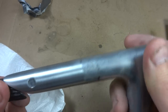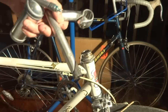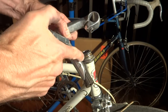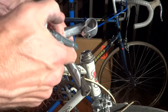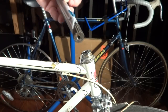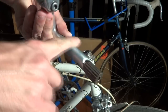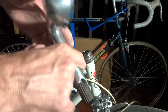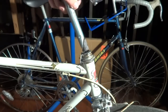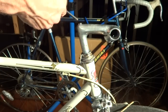Now if you really wanted to, you could take this and polish it up real nice, but I'm not going to do that. Now I'm ready to install the stem. You always want to put — especially with an aluminum stem inside a steel fork tube — just a thin coating of grease around that to prevent galvanic corrosion and to make it easier to get out later. Slide it in and tighten it down.